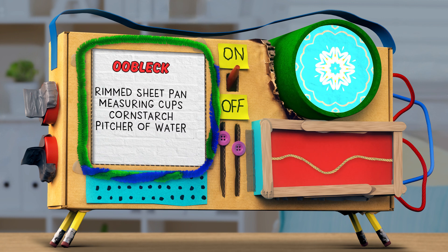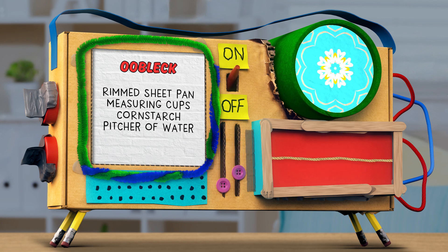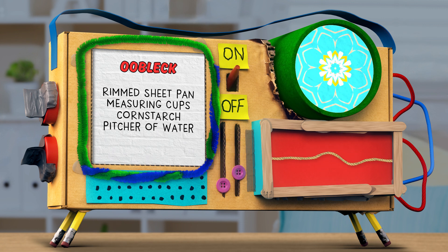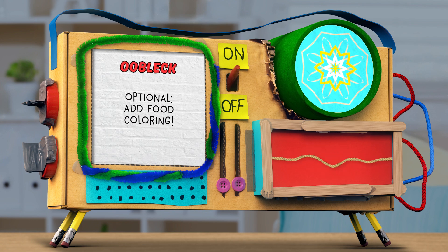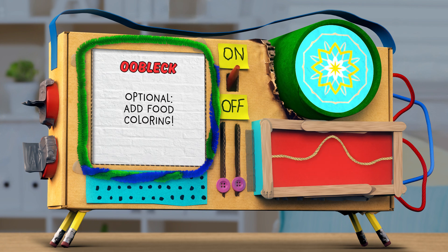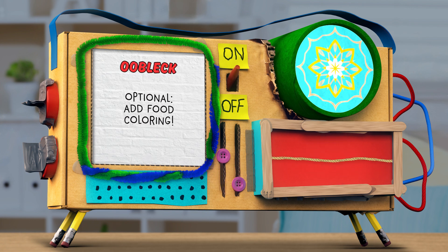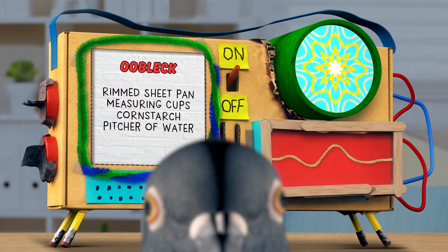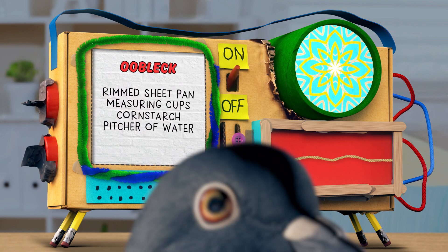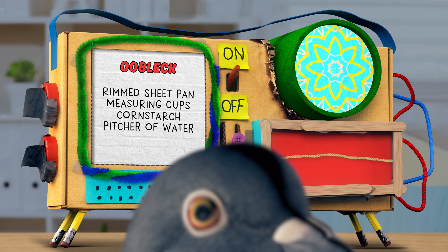For this challenge, you'll need a rimmed sheet pan or tray, some measuring cups, cornstarch, a pitcher of water, and if you really want to go bunker balls, some food coloring. Grownups can find the complete list of ingredients and full WOW2 instructions at tinkercast.com/weewow.